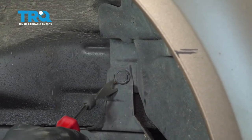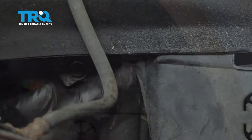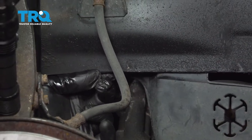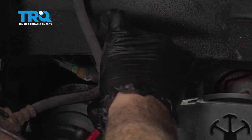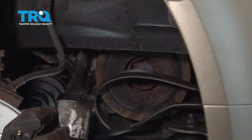Go ahead and remove this little button right here. Right up underneath here, there's another plastic button securing the back section. Go ahead and do the same in the back. Once that button's out, you can tuck this down and out of the way.